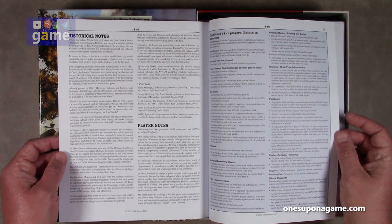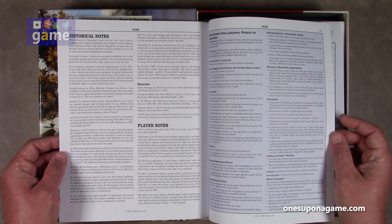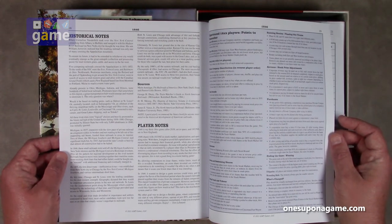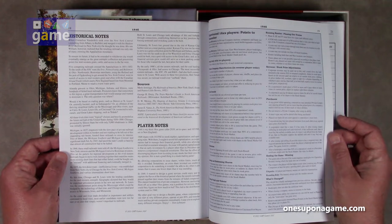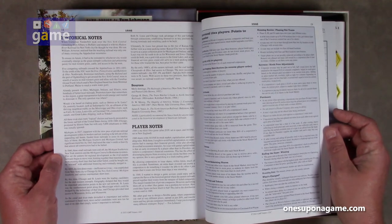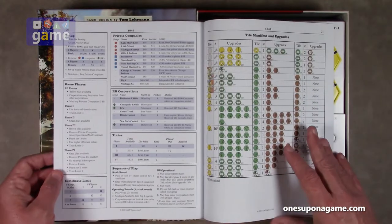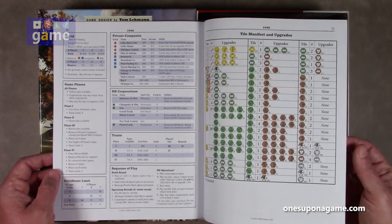Player notes say '1846 is my third 18xx game' — he designed 2038, set in space, and 1833, set in New England. I did not know there was a space 18xx game, which would be a 20xx game. And then — 18xx used to be my shirt size.